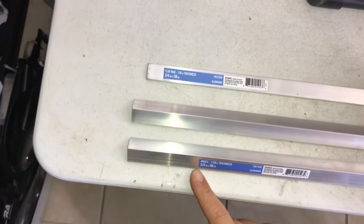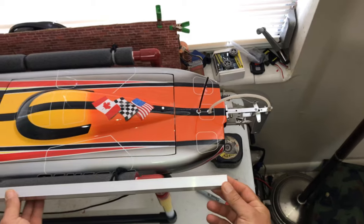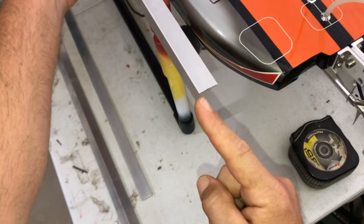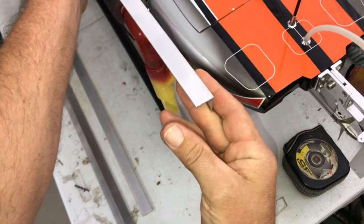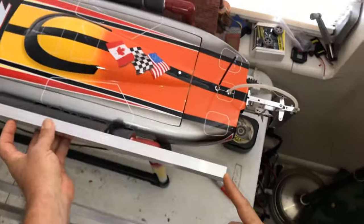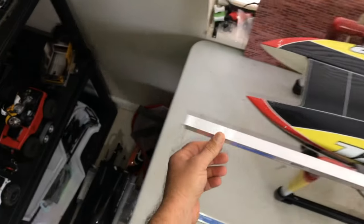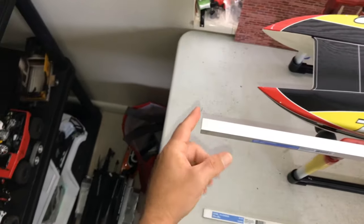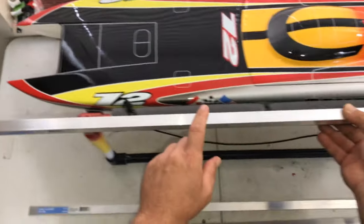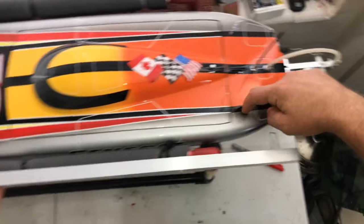You're going to take one piece of your angle aluminum and place it like so — you don't want it like this, you want it like this. On this side you're going to line it up on the back of the boat and come up a few inches past the front of the boat — that's where you're going to cut your first piece of angle aluminum. Once you have two of those cut, you're going to come halfway up the boat.